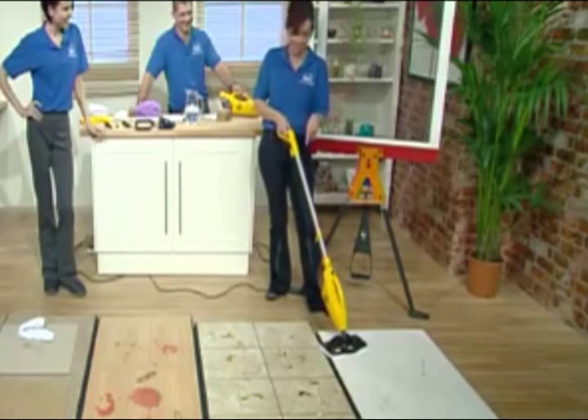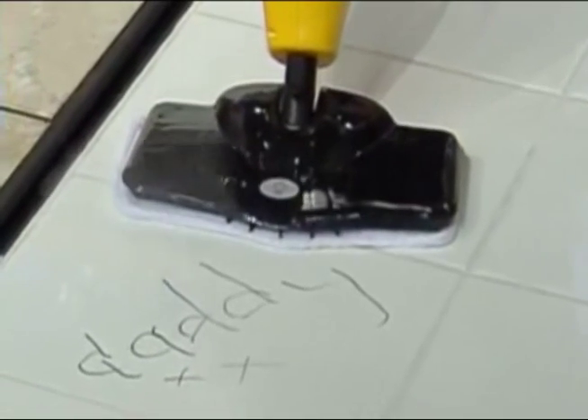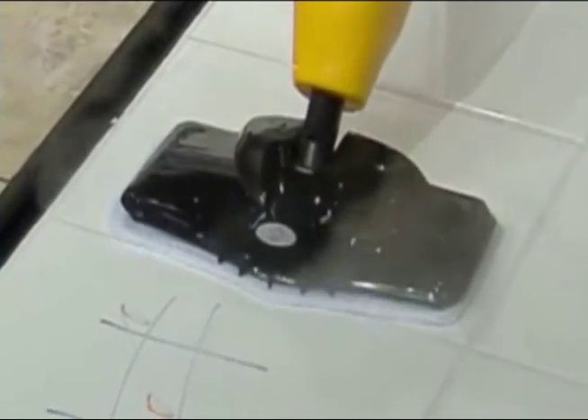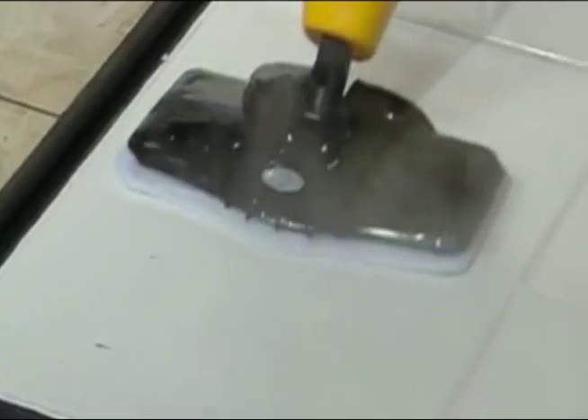Now, Justin, you're happily steaming away there. You noticed. Oh yeah, because the whole point is I get so annoyed. I have my nieces and nephews that come around and they start drawing on my floor, and I don't want to get down on my hands and knees. Not anymore.